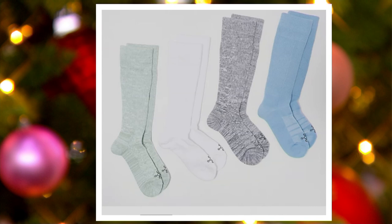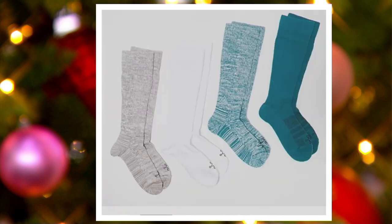Next we have Earth — so you've got green grass, white clouds, gray stones, and blue sky. That would be our Earth set. Then we have Ocean: a couple of greens — a marled green and a really rich Caribbean green — plus a white and a taupey sand color. That would be our Ocean set.